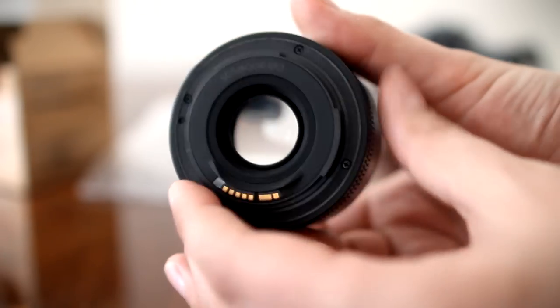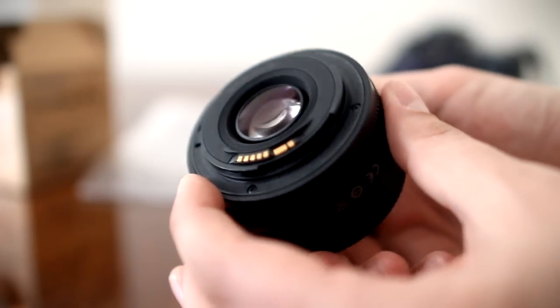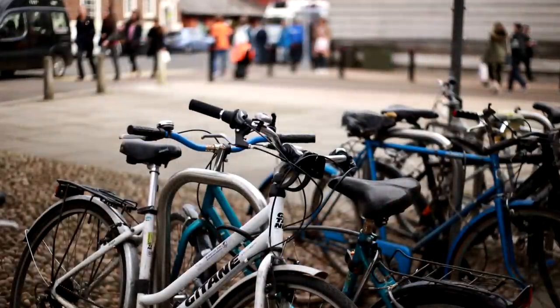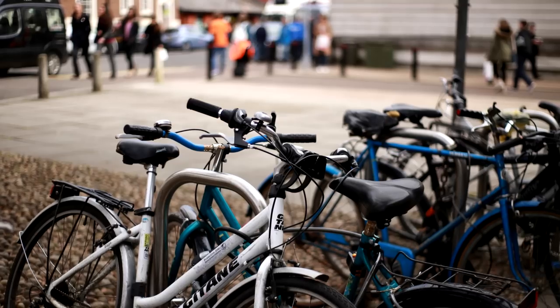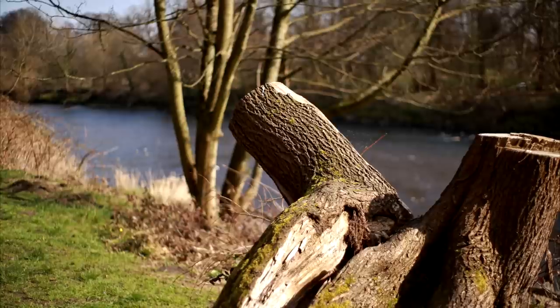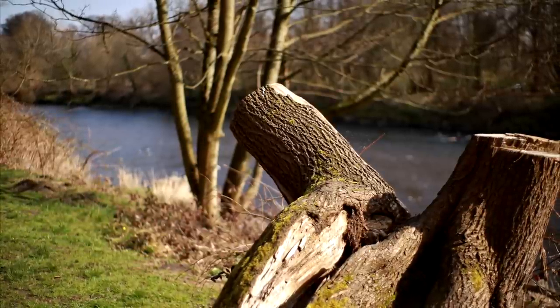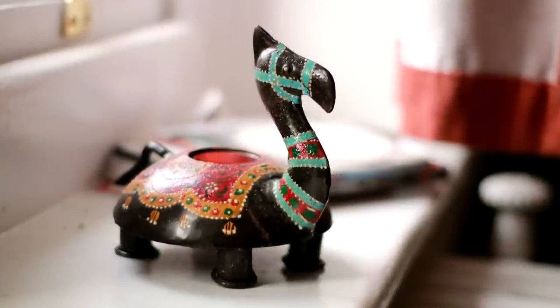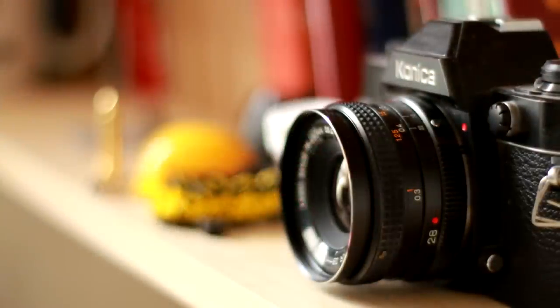50mm f1.8 lenses have always been very popular. Firstly, on a full-frame camera, the focal length of 50mm gives you a very nice emphasis on your subject, while still giving you a fairly wide angle — you can get a lot into your picture while still getting a nicely out-of-focus background. If you're using an APS-C camera, however, the 50mm field of view is a lot tighter, the equivalent of 80mm, making it more useful for portrait photography, compressing your backgrounds.